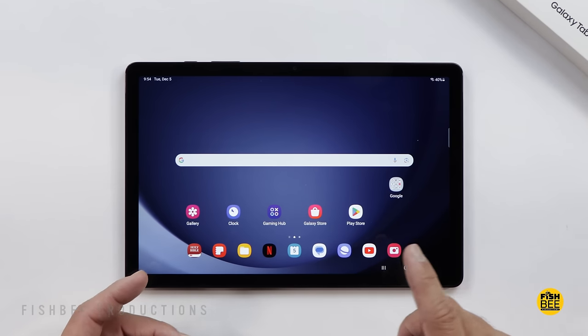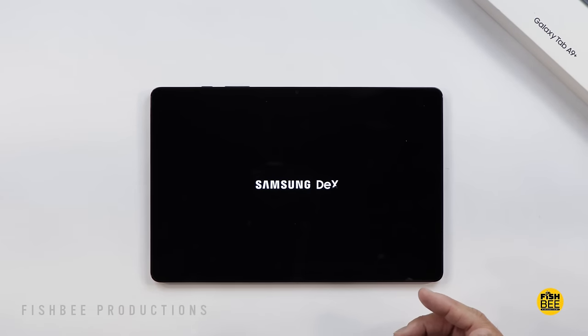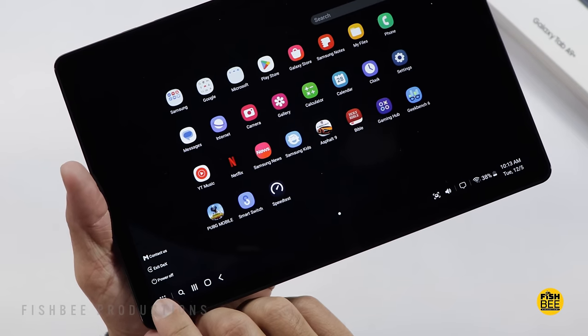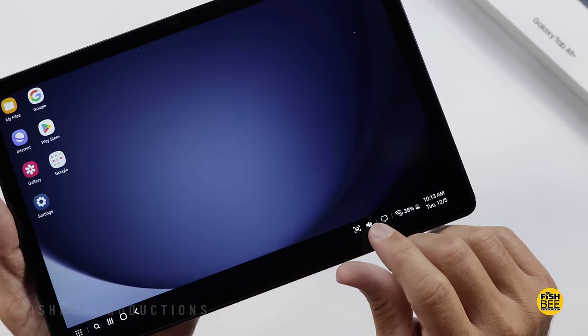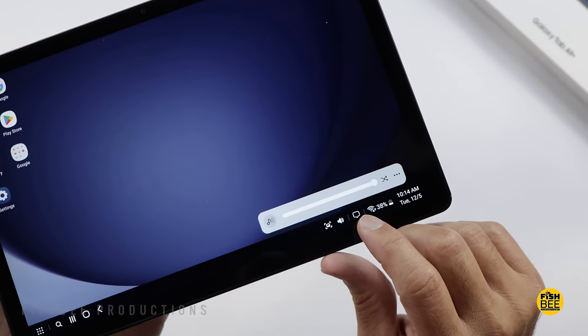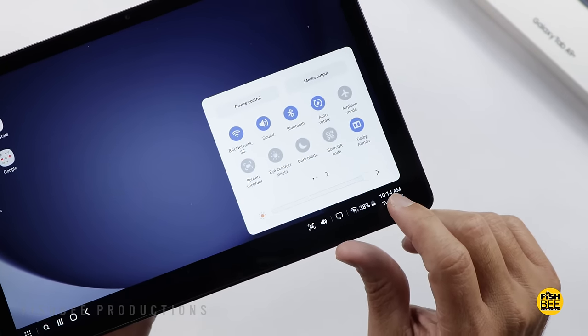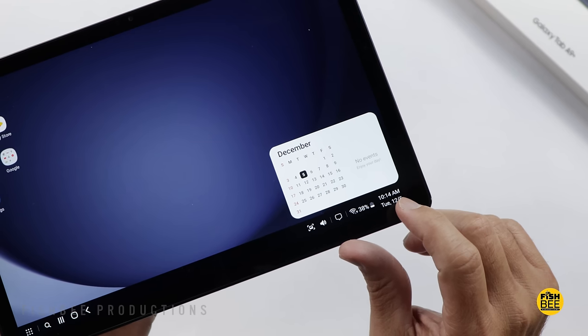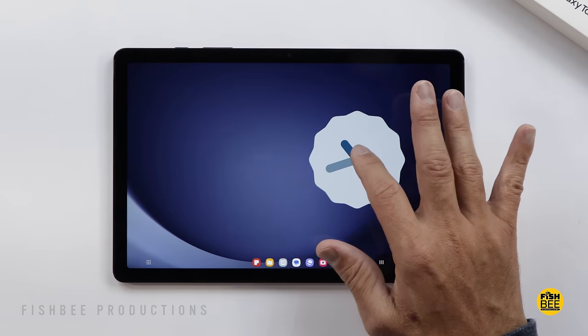I wasn't really expecting it, but you do get Samsung DeX on here, which is nice if you want your tablet to feel closer to a laptop or regular PC. Unfortunately, just like the Tab S9 FE, there's no video out, so you won't be able to use an HDMI adapter with a TV or external monitor.